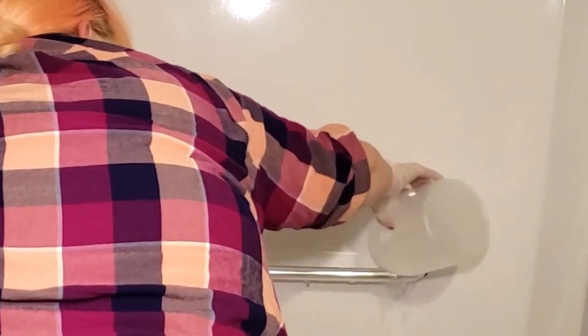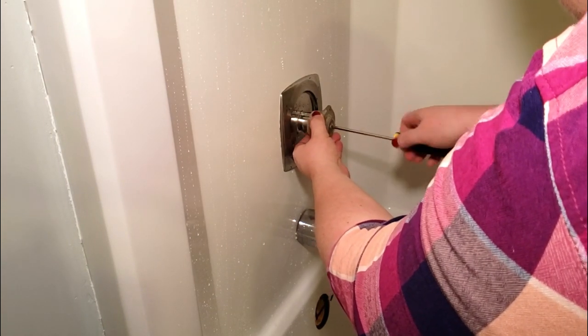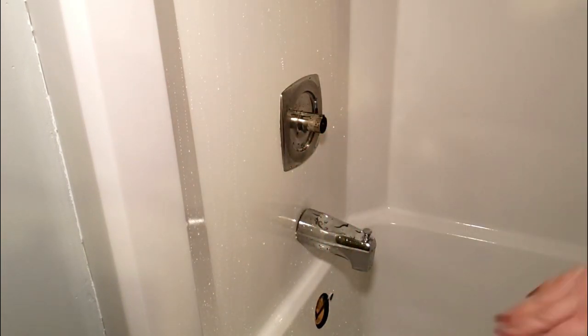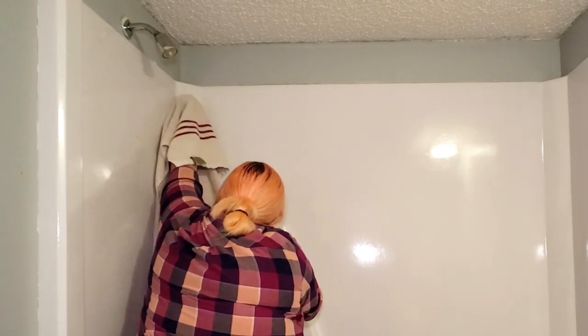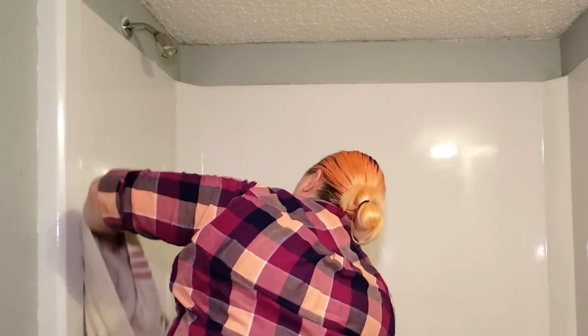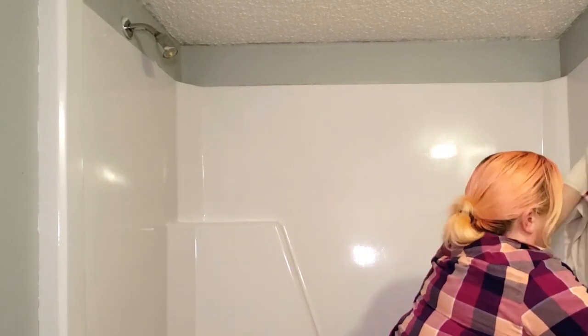Once I was done scuffing up all of those surfaces, I rinsed all of the residue off and then I removed the handle from the bathtub faucet. Once I had rinsed all of the little flakes from the steel wool and the residue off of the fixtures, I went in with a towel and thoroughly dried everything off.